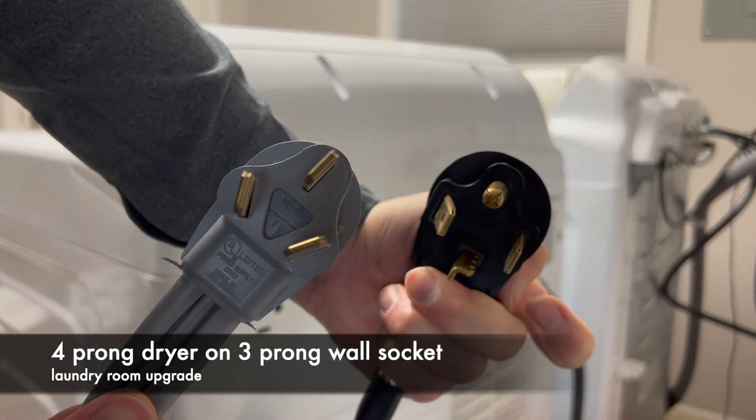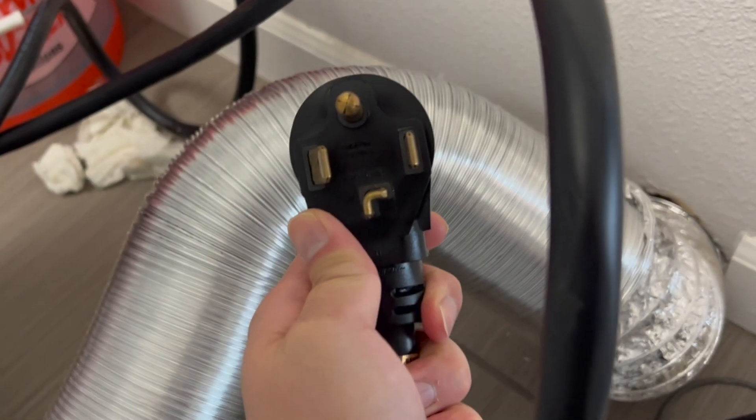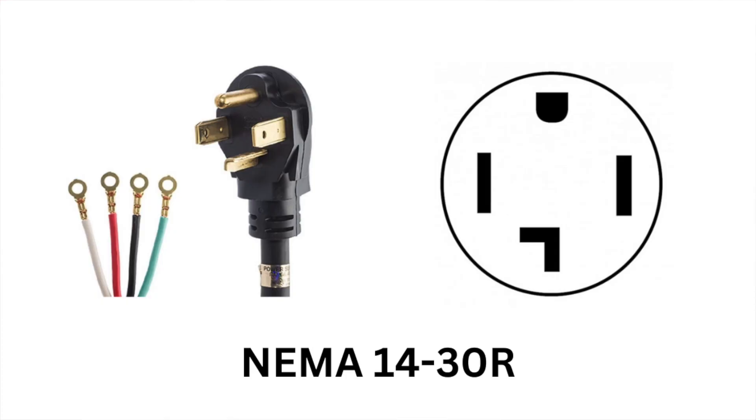In this video, I want to share with you what happened when we bought a new electric laundry dryer and had it installed in our 1970s house with a 3-prong 10-50R wall plug. I was excited when the washer and dryer were delivered, but the delivery team refused to install the new dryer into the old 10-50R wall plug with only 3 prongs.